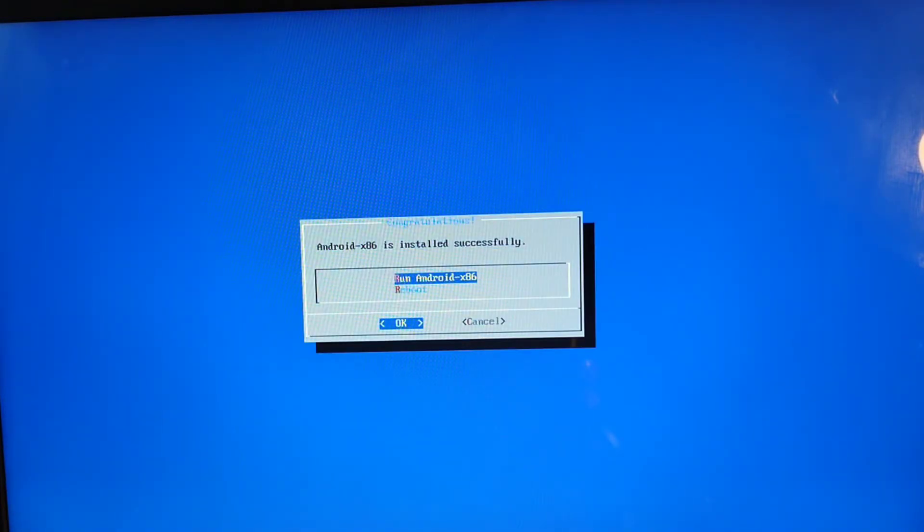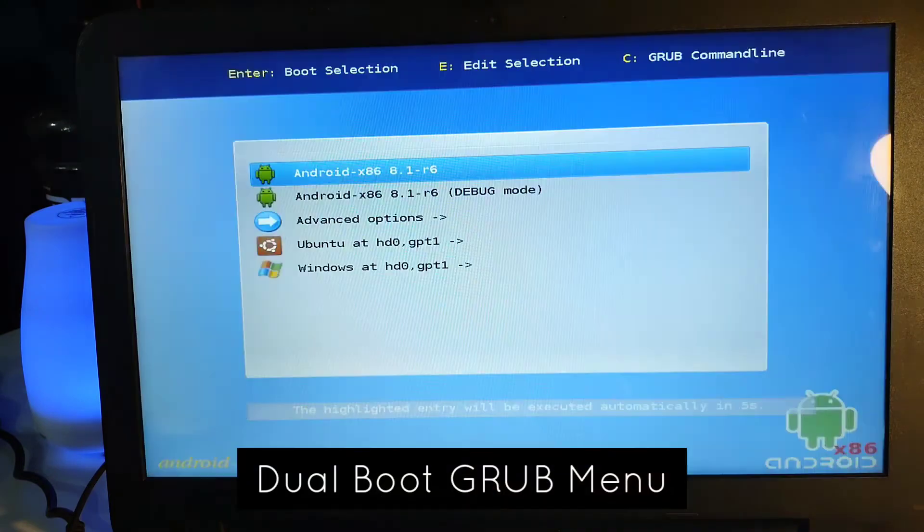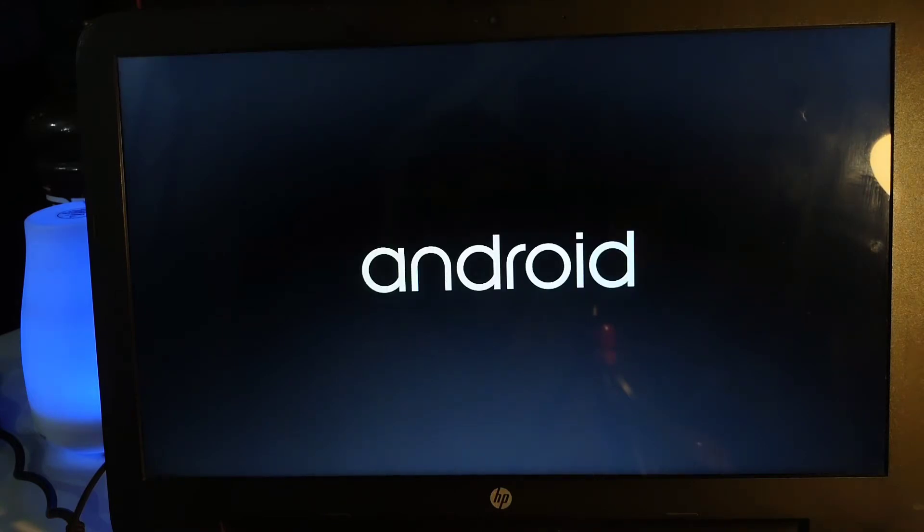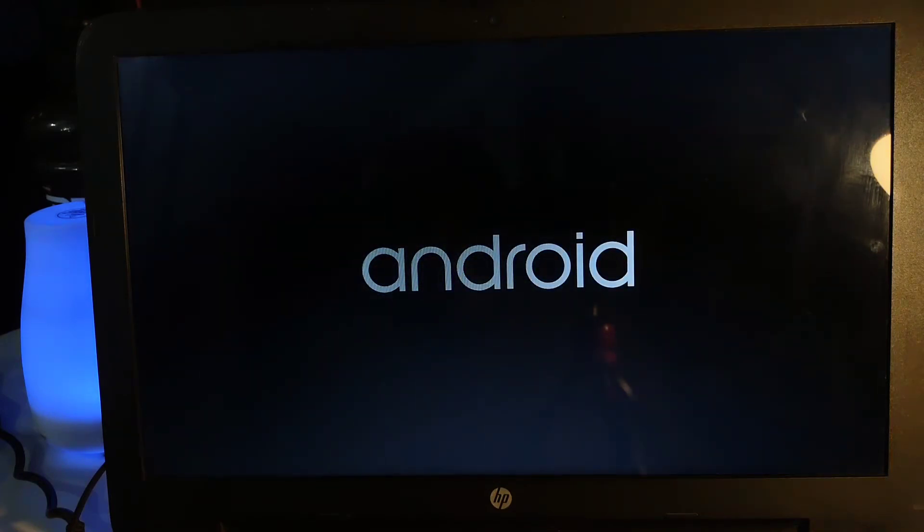We'll just reboot to refresh the system. While rebooting, you'll see the boot logo — this is the dual boot logo you'll see every time you restart. It will take some time to find your OS, and you'll see the boot screen.